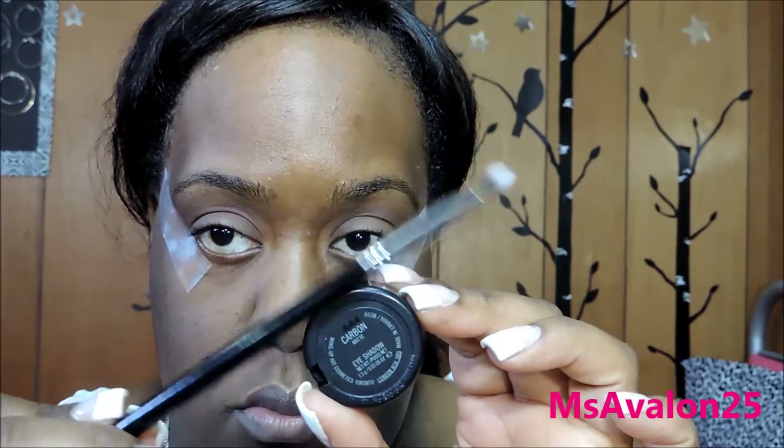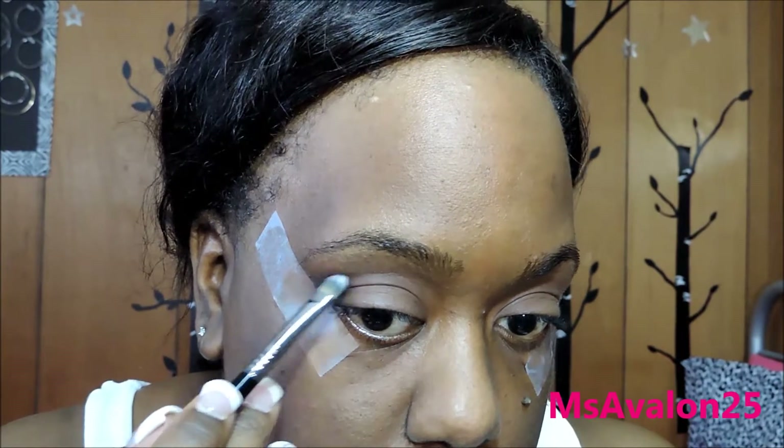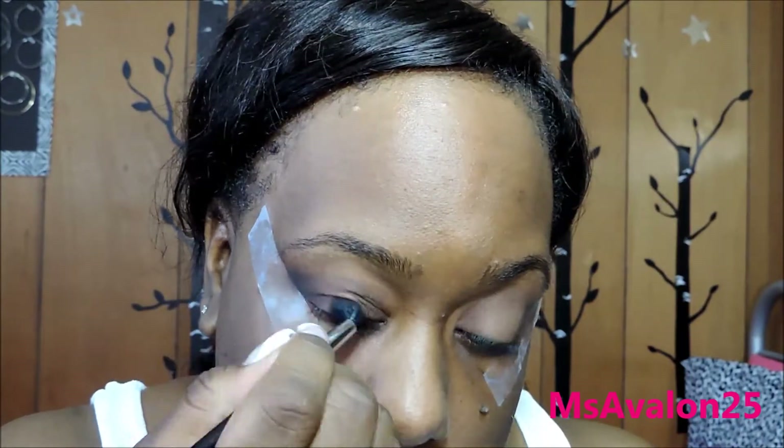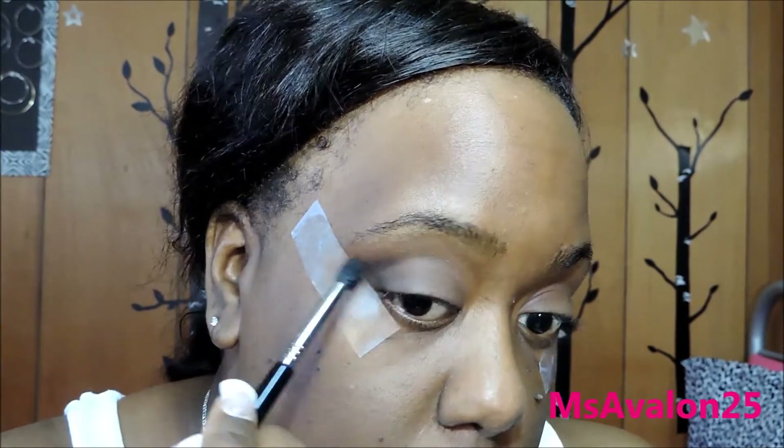Next up is Carbon — these are all MAC shadows. And I'm going to use the F70, the small concealer brush. I love this to pat on some eyeshadow; it is really, really good for that. And I just took the same E45 brush and blended it all together.